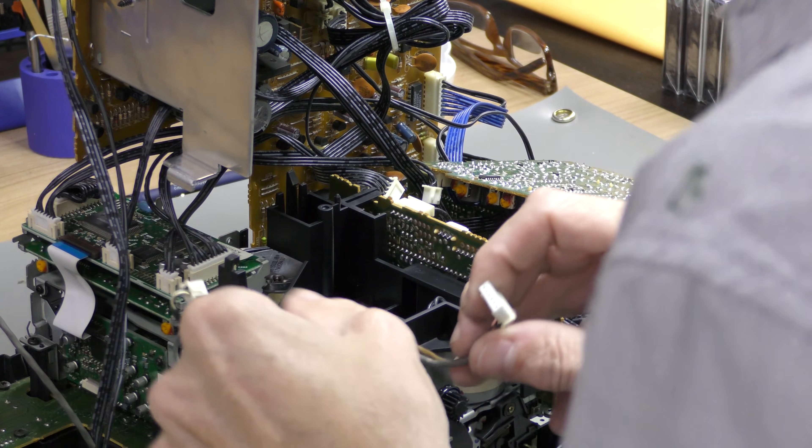Disconnect the CD cables from both ends. And lastly we remove the CD player's front. The small cover can be lifted to replace the tray loading belt for the CD player.